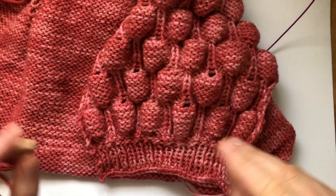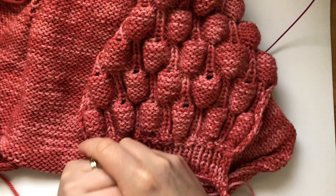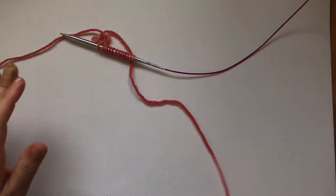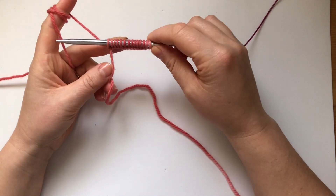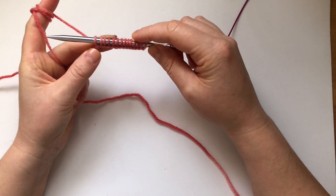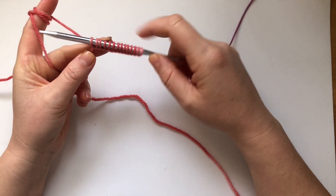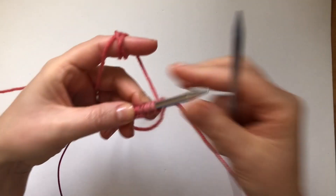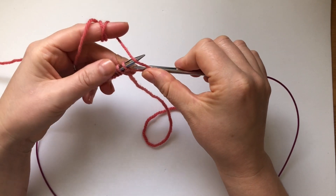I'm going to show you how to knit this flat, and if you're interested to learn to knit it in the round, let me know and I can film a video on that as well. You want to cast on a multiple of six plus two, so I have here 14 stitches.